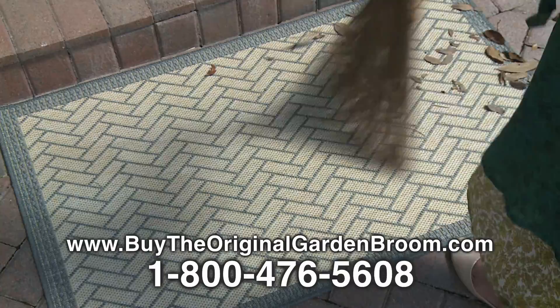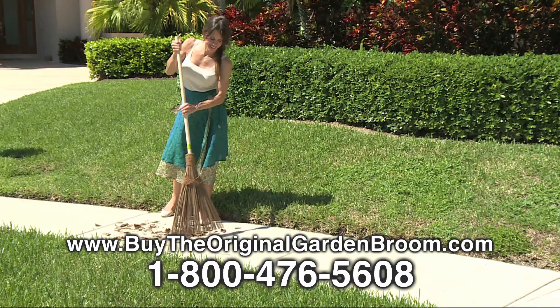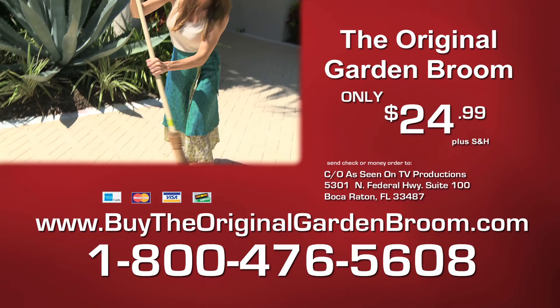You'll never use another broom again once you've experienced the amazing versatility of the original garden broom. To order the original garden broom for only $24.99 plus shipping and handling, call 1-800-476-5608 or log on to buytheoriginalgardenbroom.com.